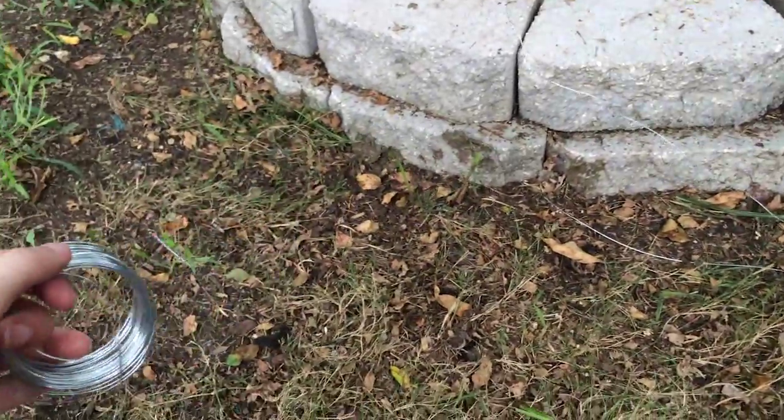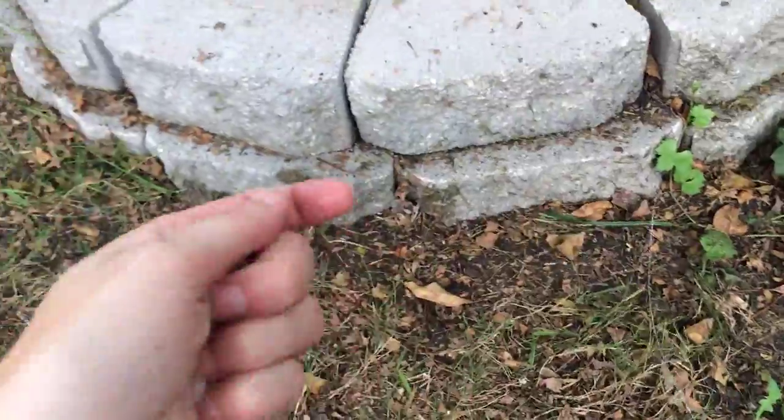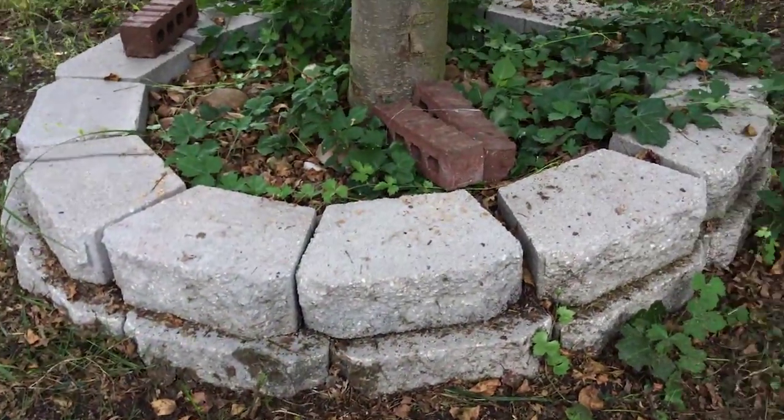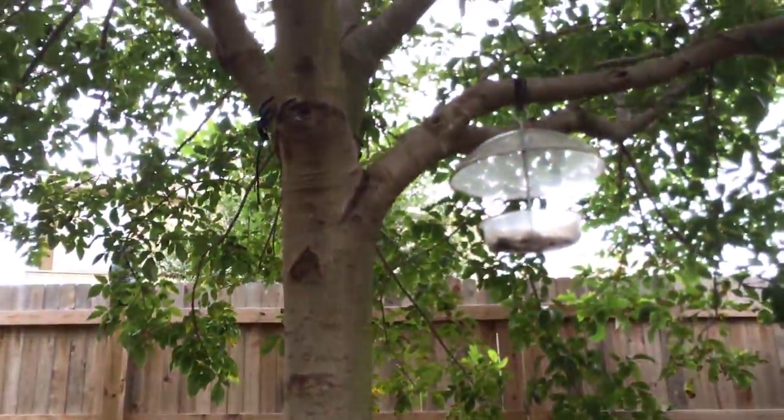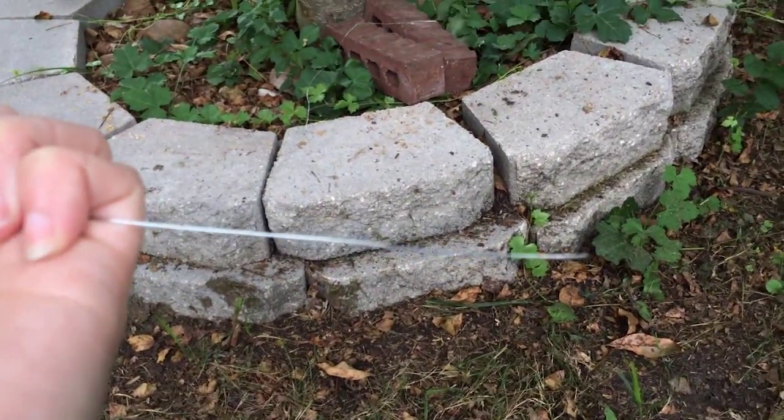Not sure if you just saw that, but it did just break. When I tried to pull it around that tree trunk, it snapped. You're gonna have to take that with a grain of salt.